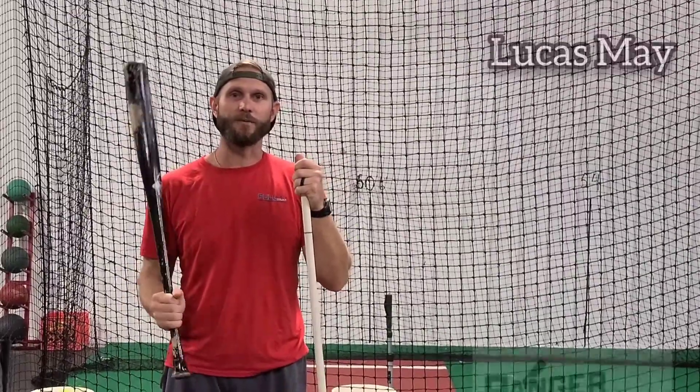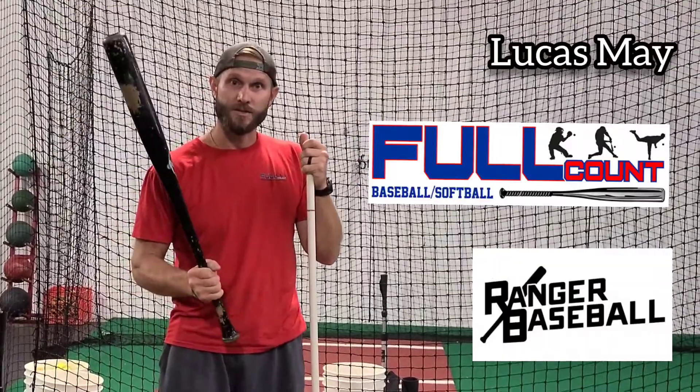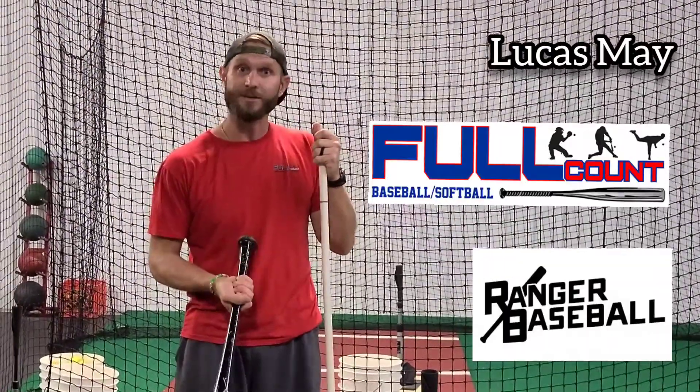Hey guys, Lucas May of Full Count Ranger Baseball. Are you or your player struggling to hit high pitches? Struggling to hit low pitches? We're going to talk about that.